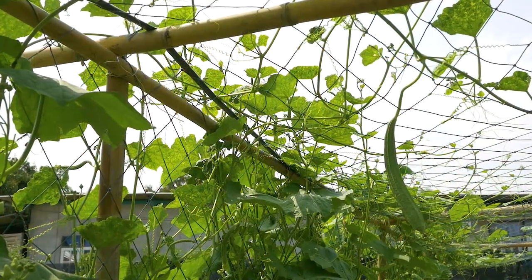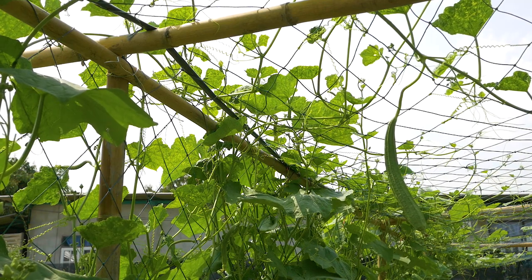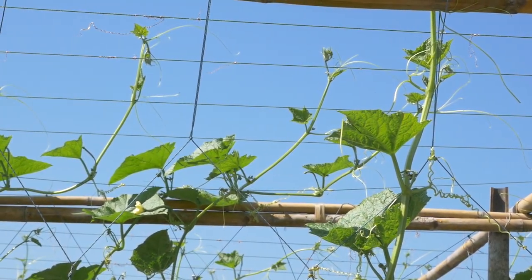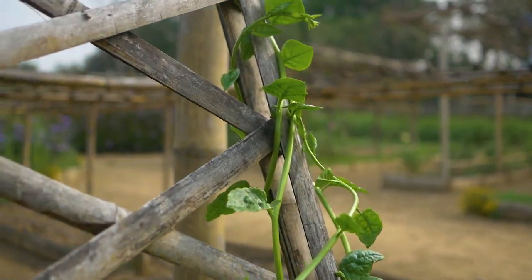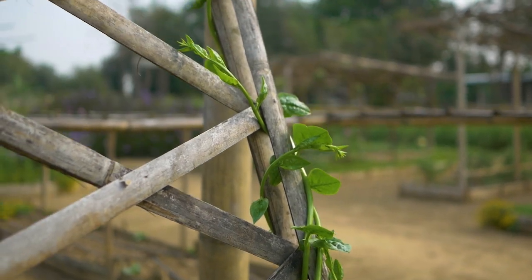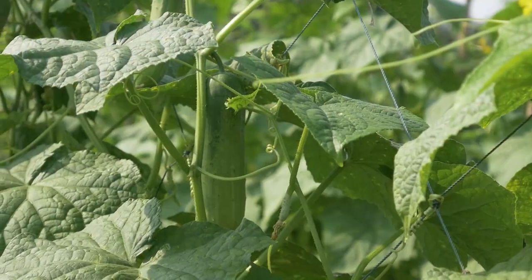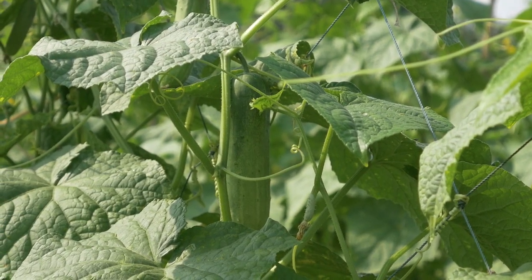For gourds like bitter gourd, ridge gourd or snake gourd, you can place a net on top of the frame. If a net is not available, use other materials such as strings, wire or bamboo. For gourds, the system is the same, using more materials to cover the frame like a net.